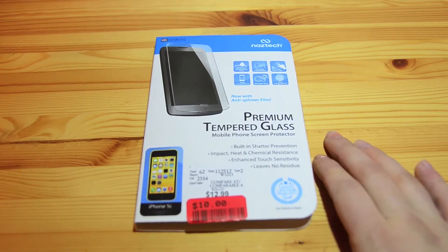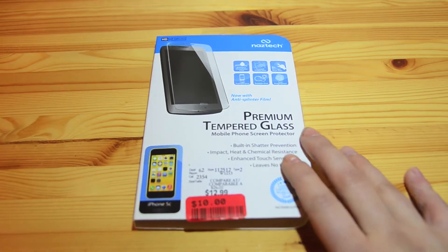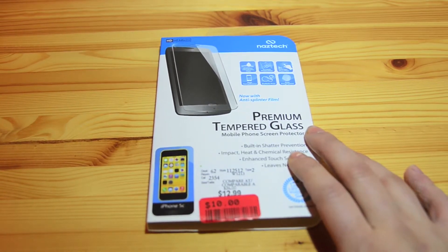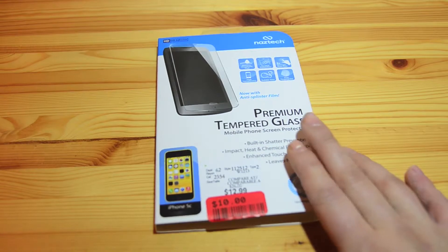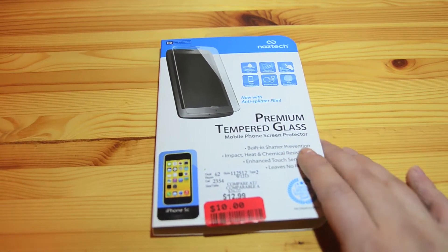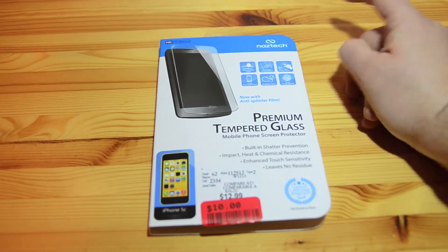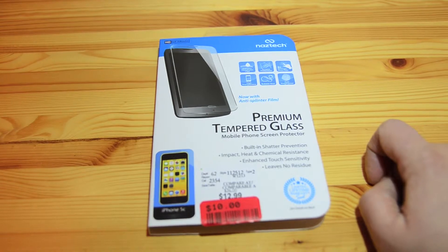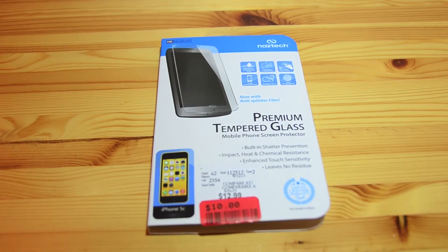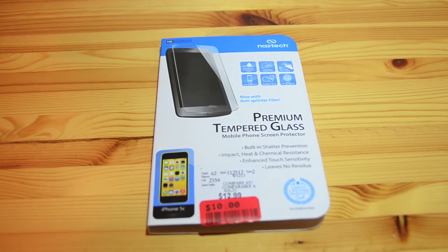Hey guys, Megs here with another review. Today we're taking a look at something a bit different. I picked this up at my local Winners — if you've watched any of my videos before, you know that I love shopping at Winners. They have kind of an everything store, typically with discounted prices. It is a Naztech premium tempered glass screen protector, marketed for the iPhone 5c, but the screen on the iPhone 5 and 5c is exactly the same size, so I suspect this will work on my phone.